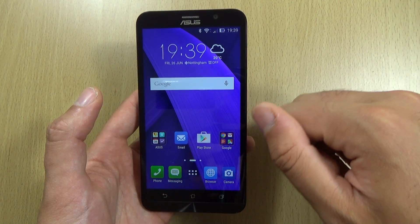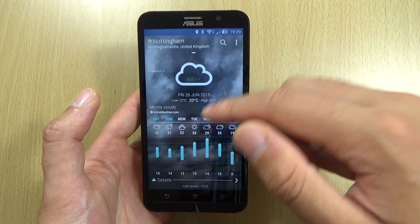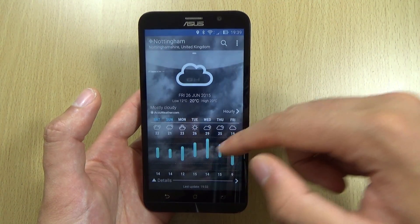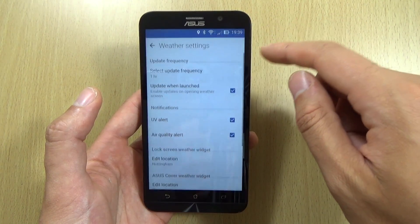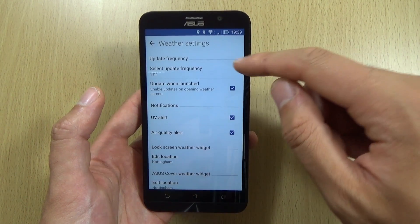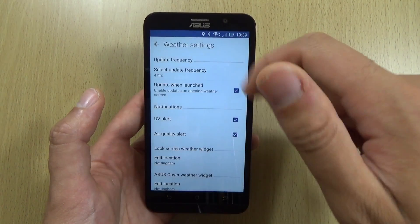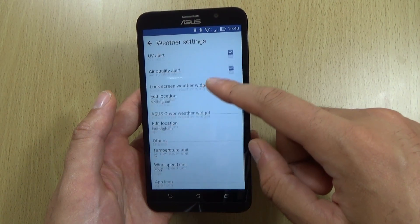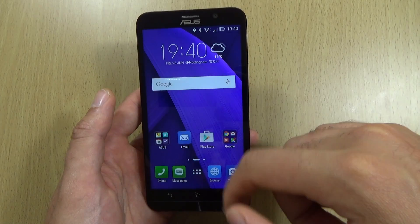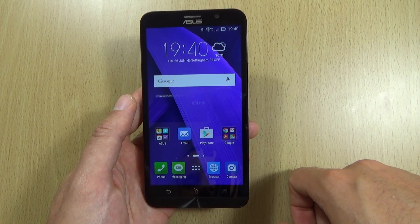The next thing you want to do is with the weather settings. We do have a very nice weather app here, however the more it syncs it does actually tend to drain the battery life. So I put that on a 4-hour schedule — I think that's about sufficient. There's no real need to have weather updates every minute, so do make sure that you check that.